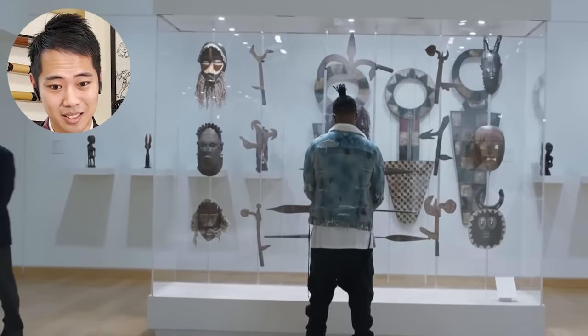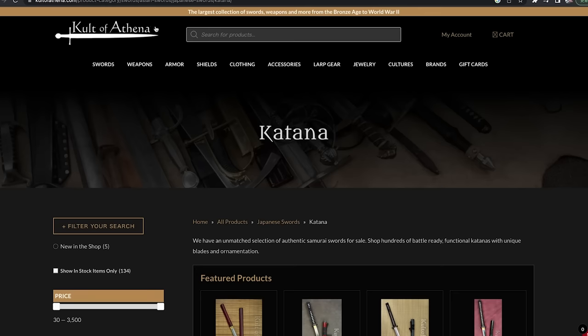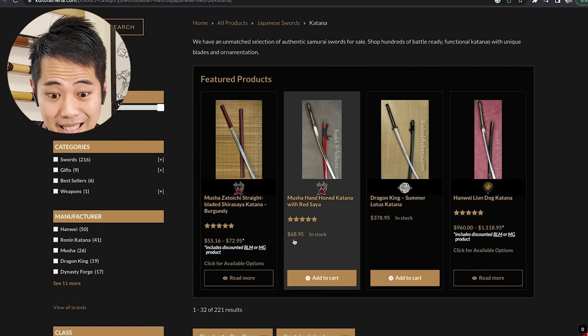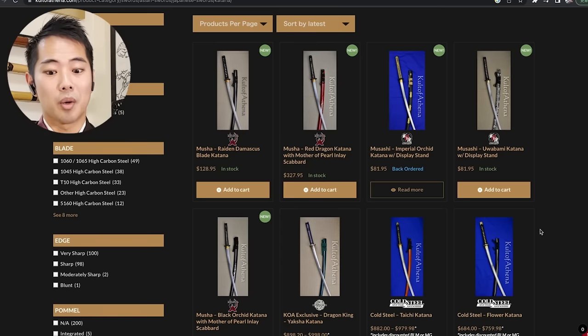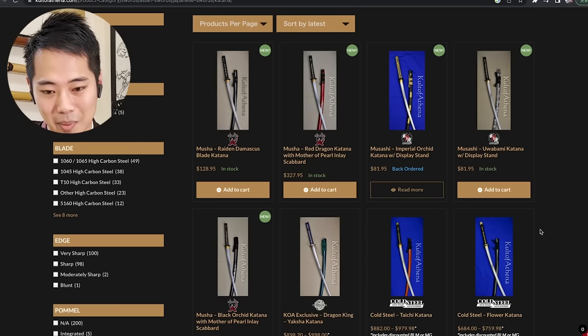Swords are like works of art — it's like buying a really expensive painting, except this piece of art can cut a man clean in two. So I tried to look up the Cult of Athena website. It looks different from what was shown on screen, but they do have some katana — $55, $72, $68, $378, up to $960. In Japan, it's illegal to buy such sharp blades without strict certification. I could never have these shipped to Japan — I'd be arrested immediately. So I've never had the opportunity to look at these websites before.